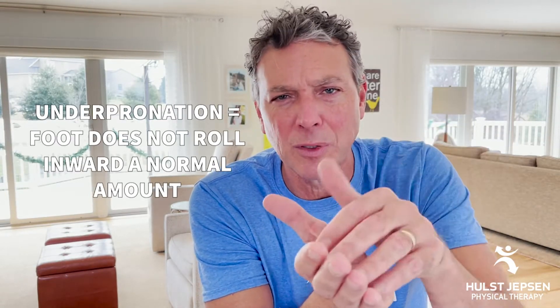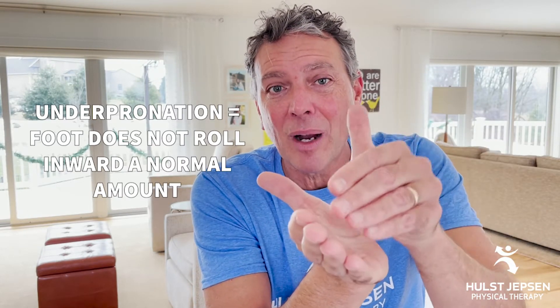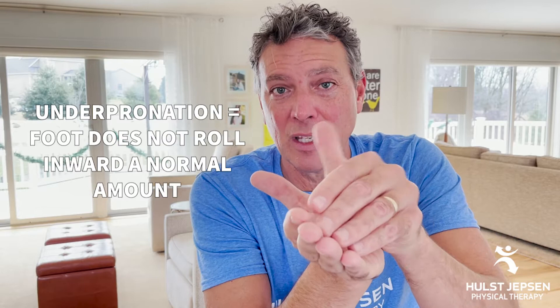The other end of the spectrum is the underpronating foot — the higher arch foot, more rigid. Some people call it a supinating foot. This is a foot that hits the ground and doesn't roll inward a normal amount. It's a stiff foot; it doesn't unlock well. This foot needs help with shock absorption — it needs spongier materials underneath it to help absorb those impact forces.